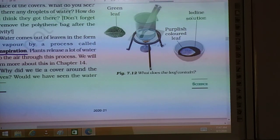This is the leaf. First, you will see the green color dissolving into the spirit. Then after placing the leaf on the watch glass and adding iodine solution, you will see that the color of the leaf turns purplish blue-black.